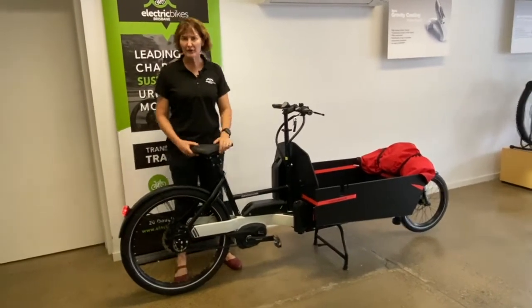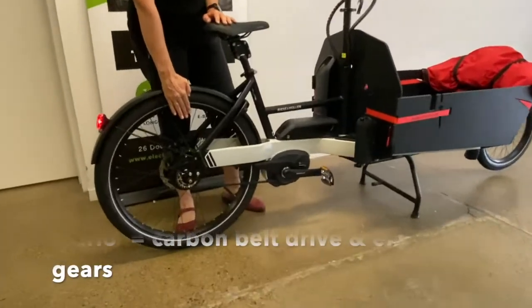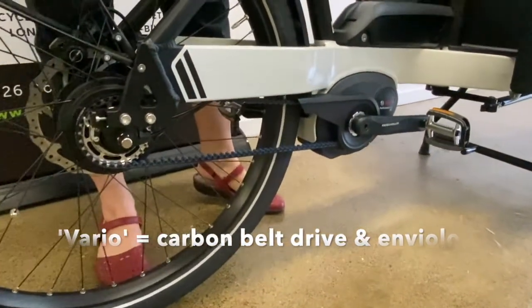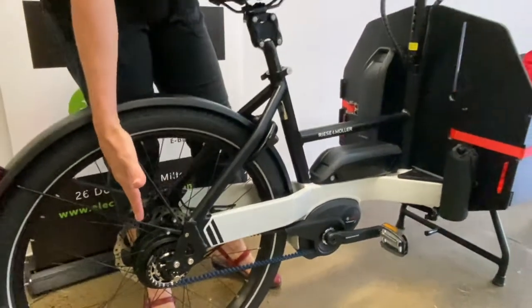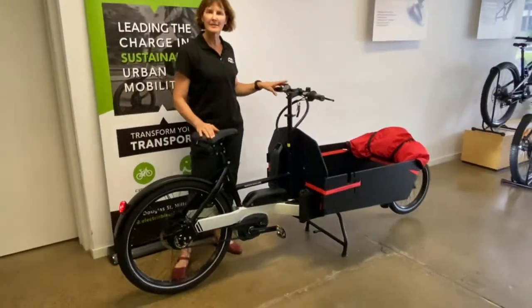Vario versus Touring: Vario means it has the carbon belt drive, which is very durable, and also the Enviolo internal gears — also very durable with a great spread of gears. Your other option is to go for the PAXTA Touring, which is a derailleur system with 10-speed gears.